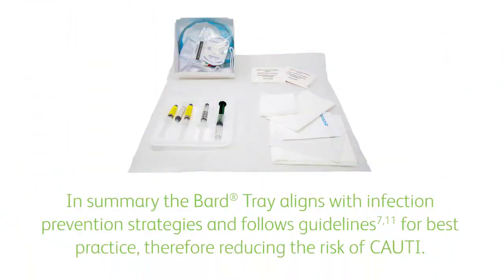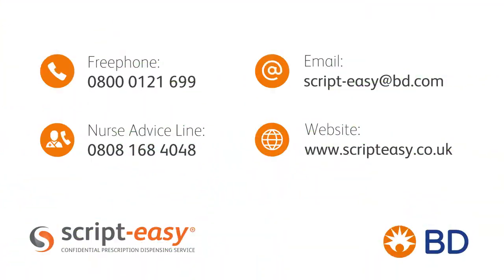In summary, the BARD tray aligns with infection prevention strategies and follows guidelines for best practice, therefore reducing the risk of CAUTI. To ensure patients receive a safe discharge from hospital into the community setting and can easily obtain further supplies of the BARD tray, BD provides a dispensing appliance contractor service, ScriptEasy. This is a free home delivery service that can dispense continence products on receipt of a prescription.